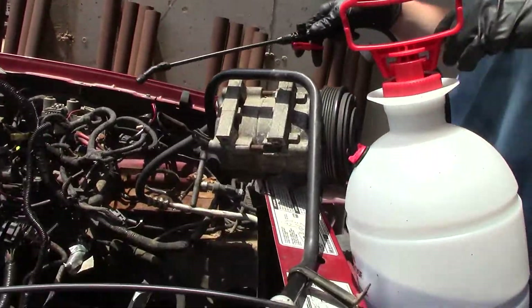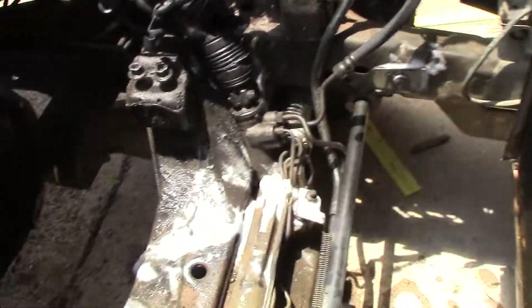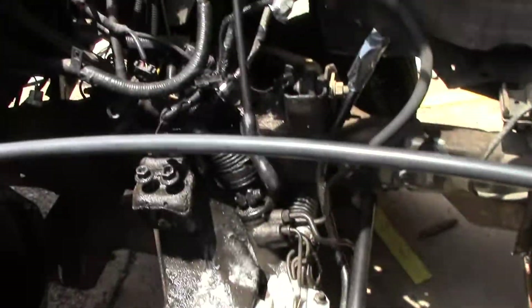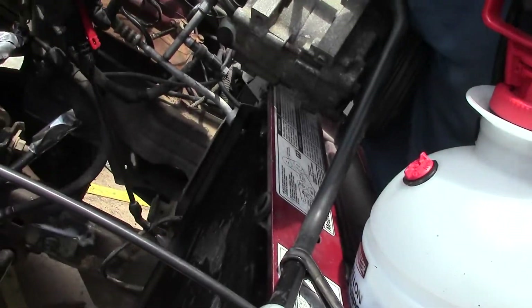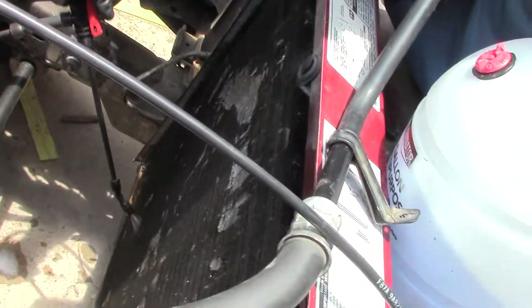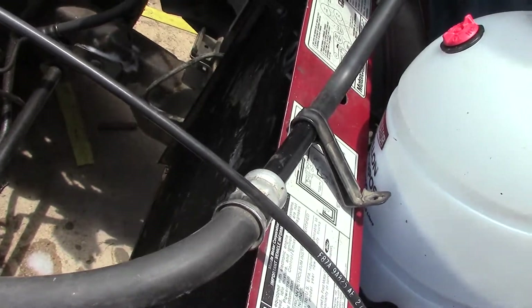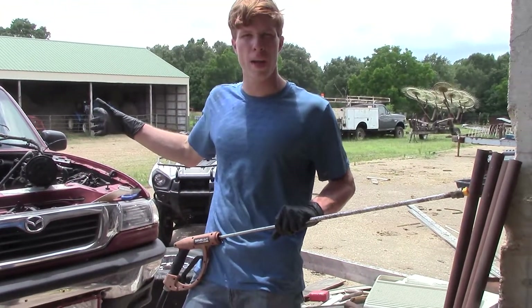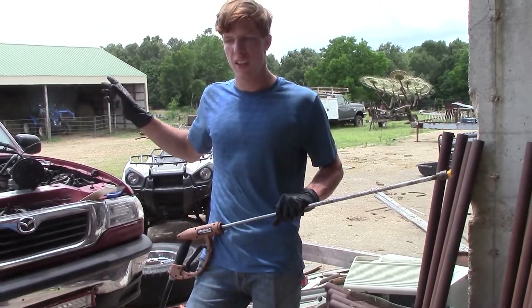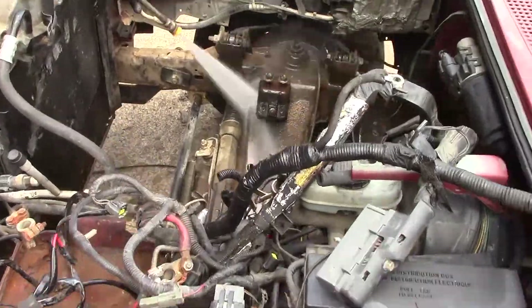Using engine degreaser all up in this channel that the engine is mounted to. I'm cleaning this condenser with some cleaner we had for our HVAC coils — this is an HVAC coil and I just want to get it clean. Alright, we're just going to pressure wash the engine bay compartment and the AC condenser.